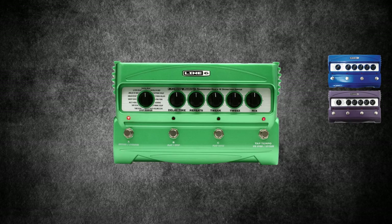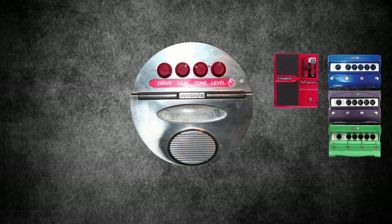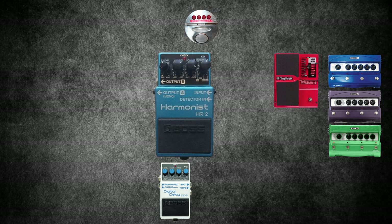Digitech Whammy 4, another holdover from the At The Drive-In days. X-Pandora Bixonics 2 distortion pedal. Boss DD5 Delay. Boss HR2 Harmonist: this underrated pedal can give you harmony, pitch shifting, S-bend and detune modes. It's unclear exactly how Omar used his, but you only have to listen to The Mars Volta to know it was probably there for adding depth and texture.